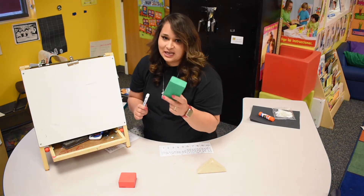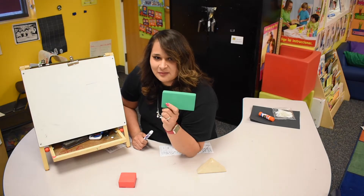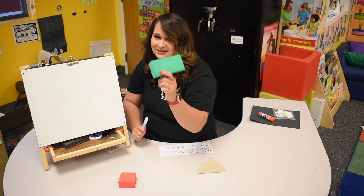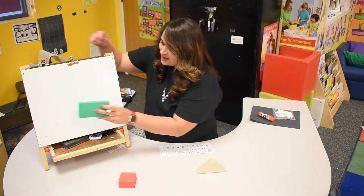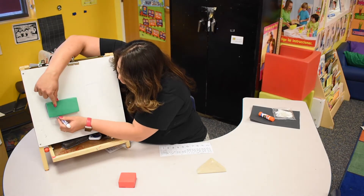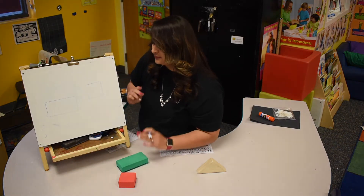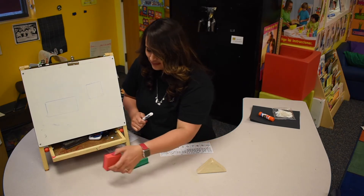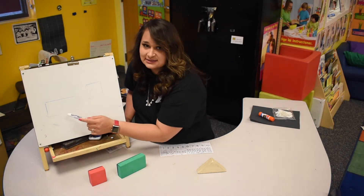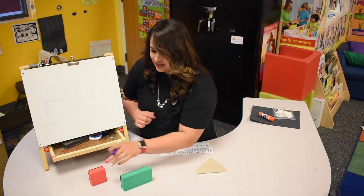And we have another shape. I forgot what shape it is — let me think about it. Did you guys know what this shape is? It's a rectangle. Good job! Let's draw a rectangle on our board: touch pull down, touch pull over, touch pull down, and touch pull over. Did you guys notice something different from the square and that rectangle? The rectangle has two long sides and two short sides — it is different from the square.